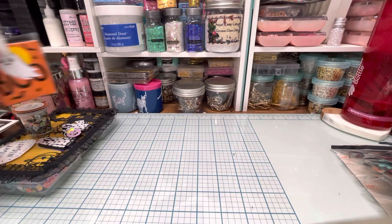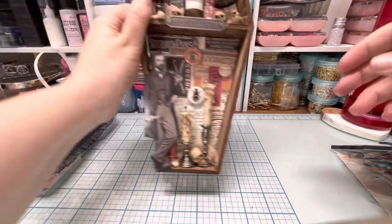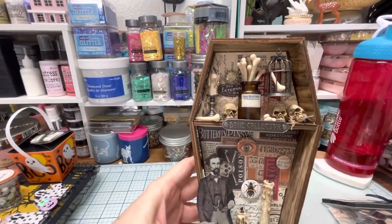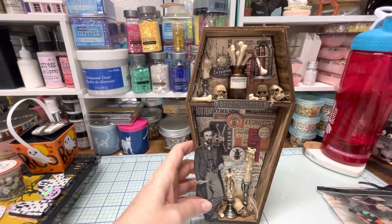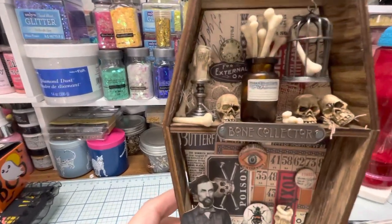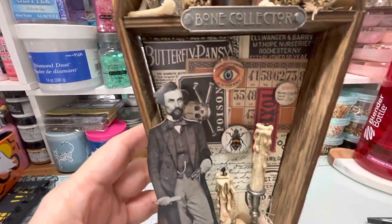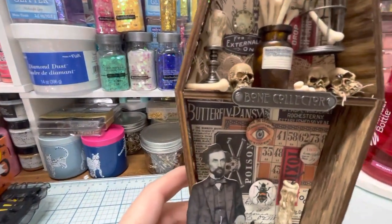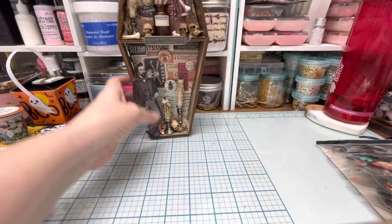Next we have the 3D project, which is the bone collector coffin I'm sending her. You guys would be familiar with this if you watched the Witches Brigade — this was from week one. It is a coffin. Everything I used on that was Tim Holtz.